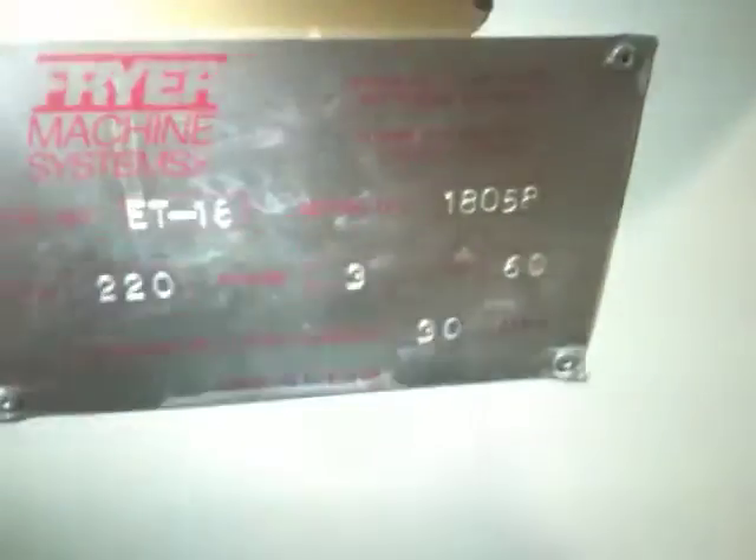Last but not least, this is the nameplate tag: 3-phase, 60 cycle, ET 18, serial number 18058. Thanks for watching the video.